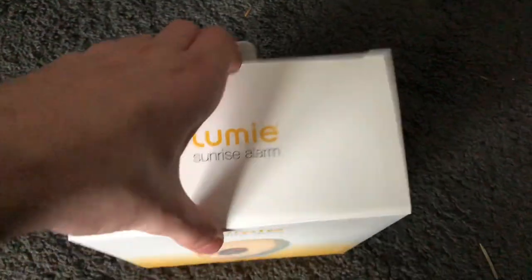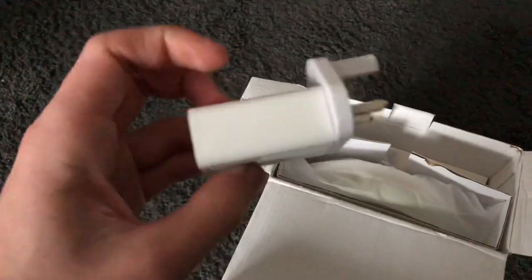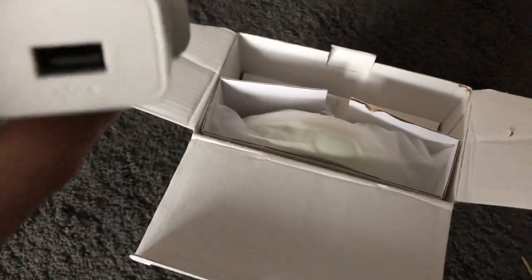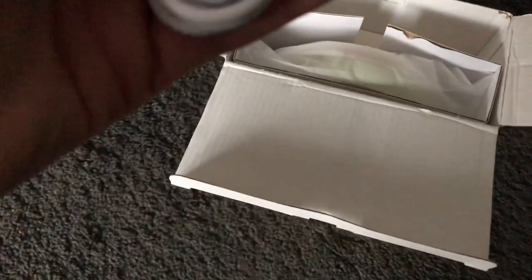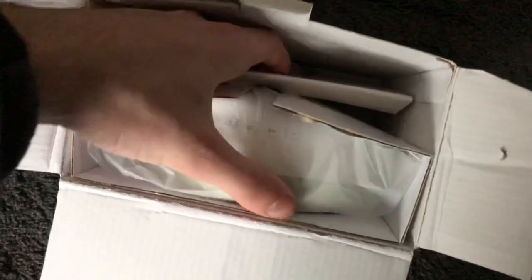Let's open it up and see what's inside. This is a first for me - I've never actually opened one of these before. There's a battery pack, which is quite substantial. I suppose it has to be given the features this clock has. There's also a lead - it looks like a Samsung lead actually, which could be handy, but I don't have a Samsung.